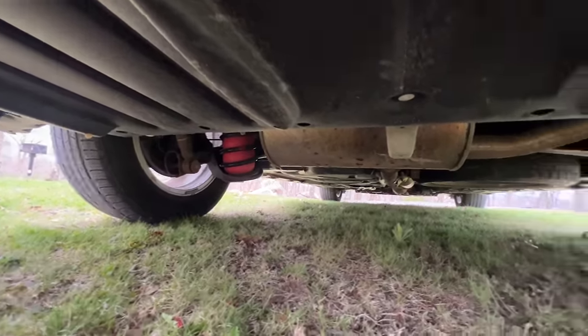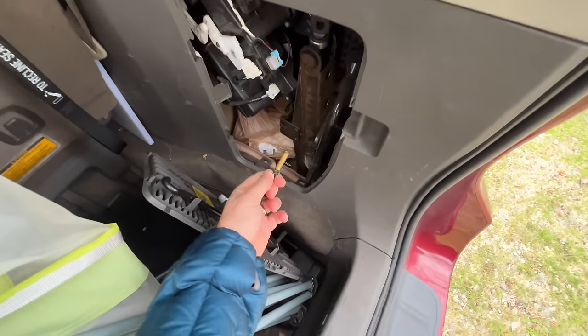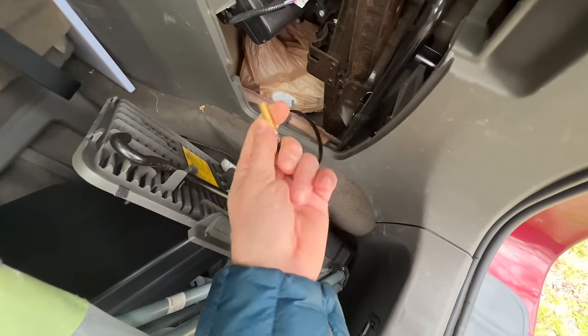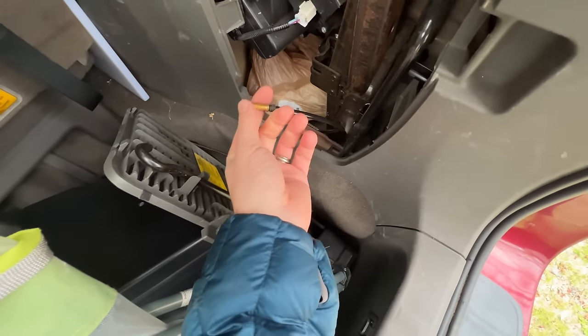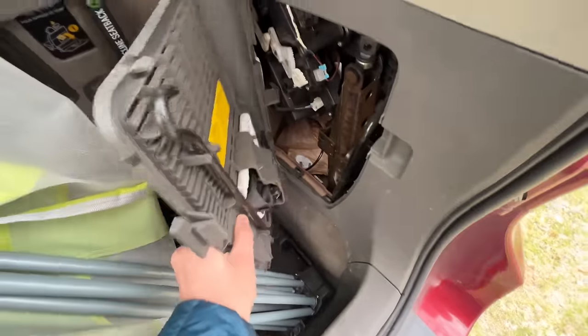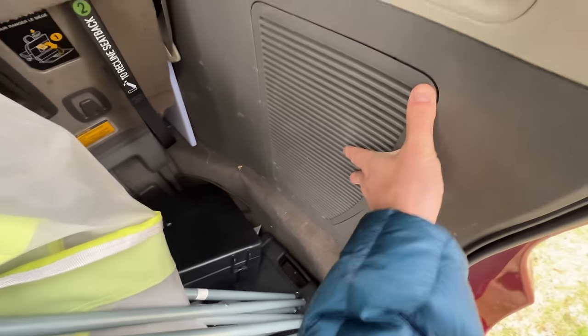I've had no problems — they're about four years old. If I need to adjust the pressure in the airbags, all I do is pop this off. There's that little standard Schrader valve, and you can fill these up to a max of 25 or 30 psi. Even at around 15 psi, the assist from those airbags is very substantial.